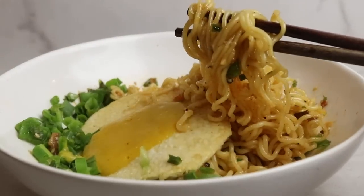I haven't tried this, but I feel like it's going to be delicious. So if you want to see how it all goes, keep on watching!